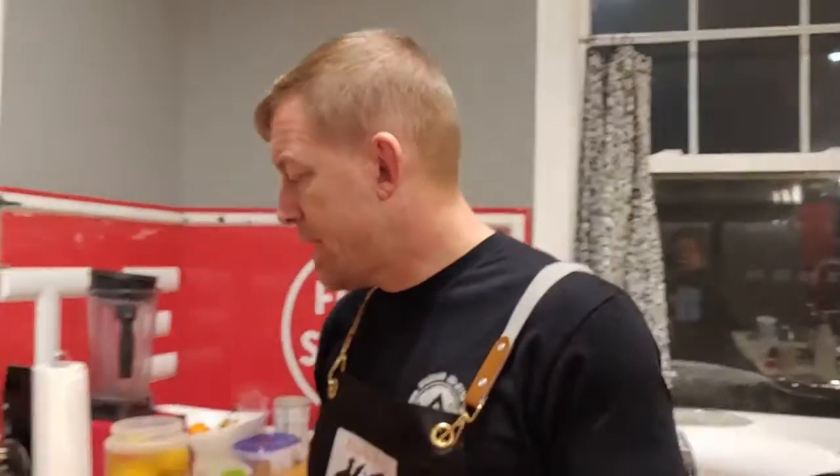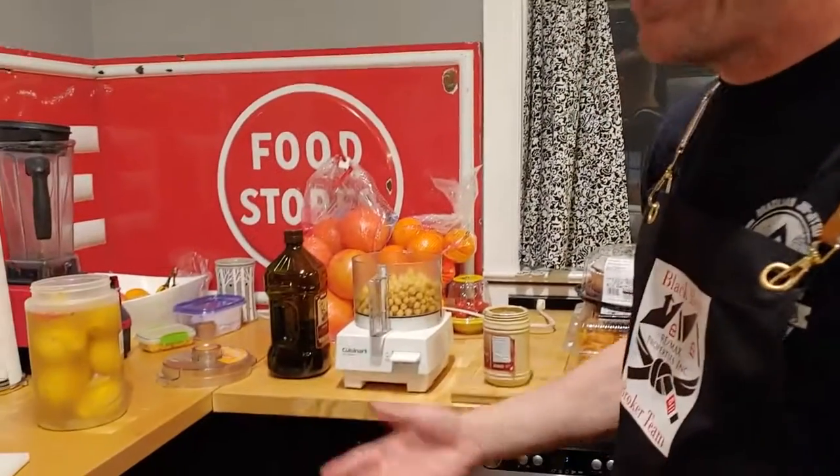We're going to make hummus with preserved lemon. Preserved lemon hummus is a little different than what you normally get. Normally hummus is garbanzo, chickpea, tahini, garlic, some olive oil. That's about it.